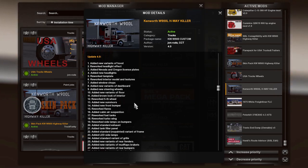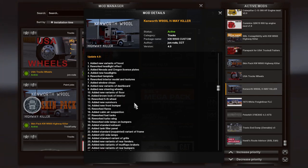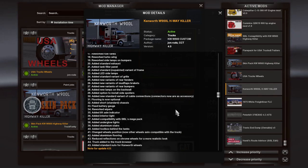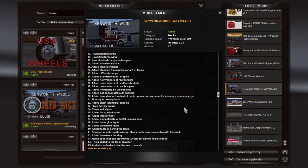This is from his most recent update, which is 4.0. I'm going to scroll through real quick all of the new things that have been added in this 4.0 update. There is a tremendous amount of things that he has done to this truck — 45 new additions in update 4.0.